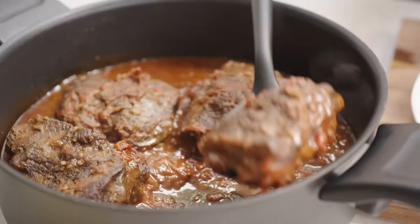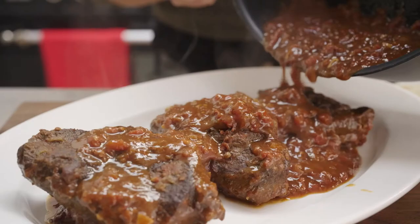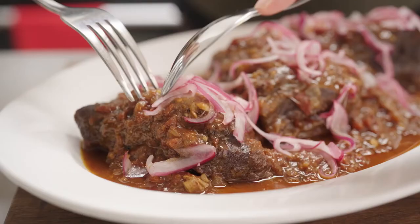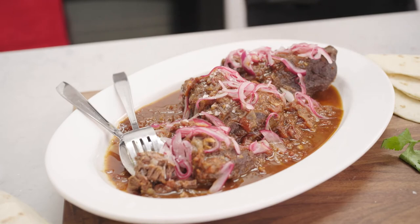Carefully transfer them to your platter and lots of sauce over the top. Some onion pickle and sprinkle them over the top — it just falls apart. Of course, you've got to serve this with lots of avocado, some sour cream and don't forget the tortillas. That is going to make a really good taco.